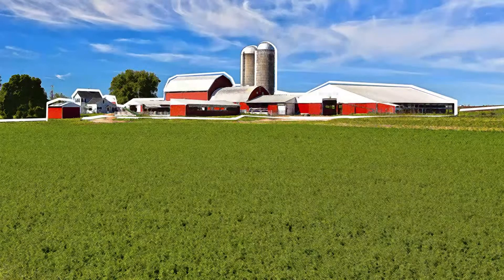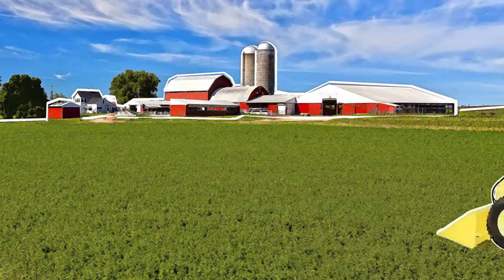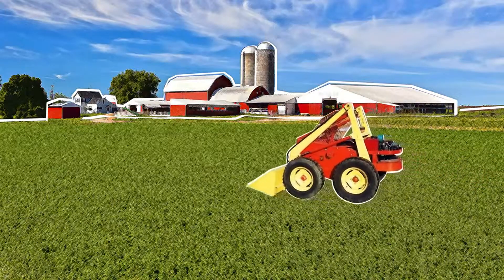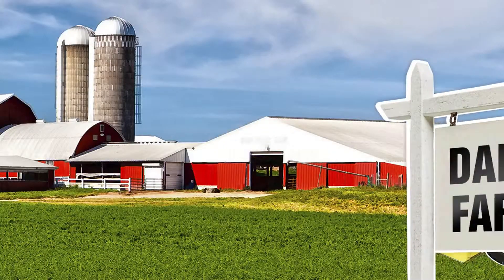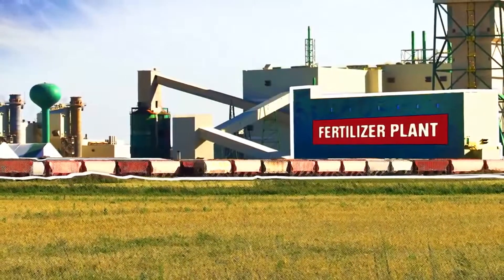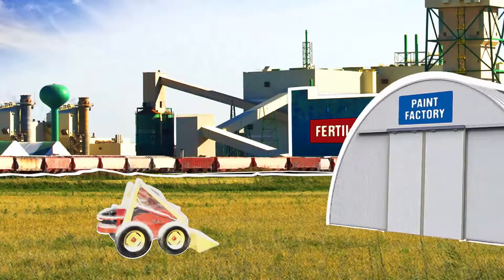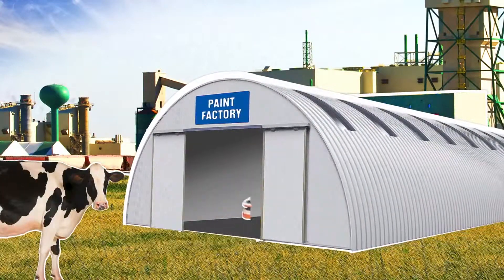The iconic white paint that Bobcat equipment is known for today wasn't always the color of choice. But as two challenging markets emerged, everything changed. The dairy industry needed machines to look clean and sanitary. Working in dusty fertilizer plants made the machines look dirty and needing a wash all the time. To handle the needs of both industries, a simple solution was found.